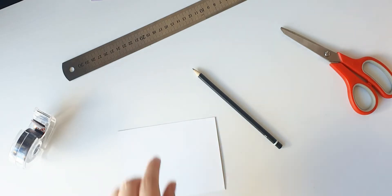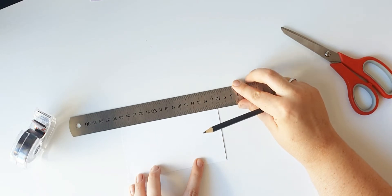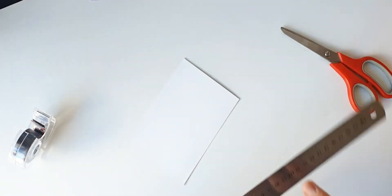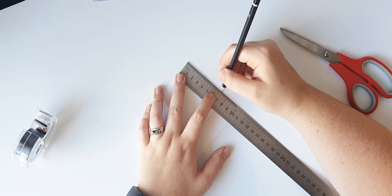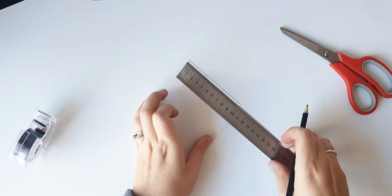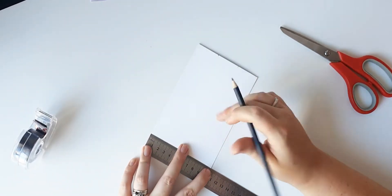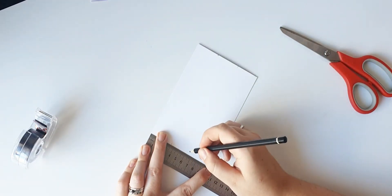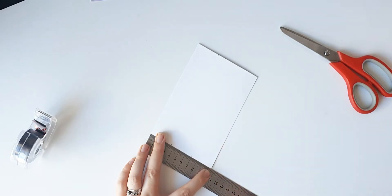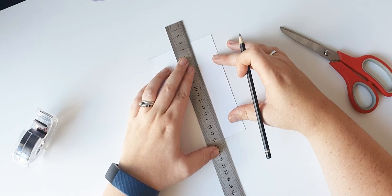Turn the card over. You now need to decide how many magnets you'd like. I wanted three, so I got my ruler out and divided the card into three sections. I did this by marking each side into three using a pencil, then connected the marks to divide the card into three even sections.